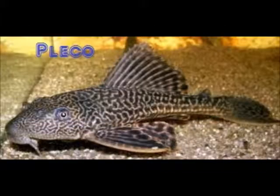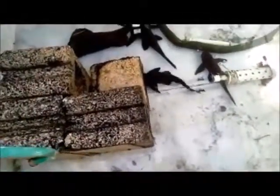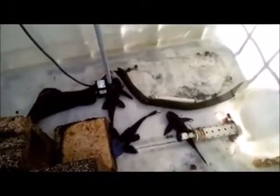Welcome to another episode of Fish Keeping Jamaica. Today we're looking at the common pleco. There are several plecos that hobbyists keep in aquariums, but here in Jamaica we don't have the availability of the bristlenose or the leopard pleco — the L046 or whatever you call it. So the common pleco is what we use.